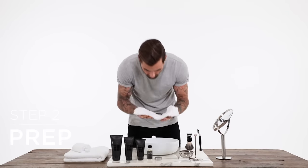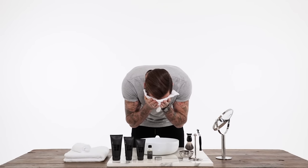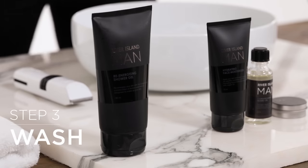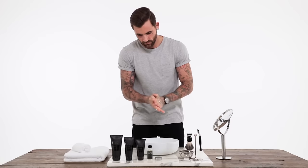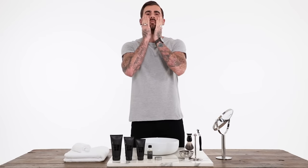Place a warm damp towel over your face to open up your pores. Lather up the face wash, apply it to your face and neck, massaging your skin in a circular motion.